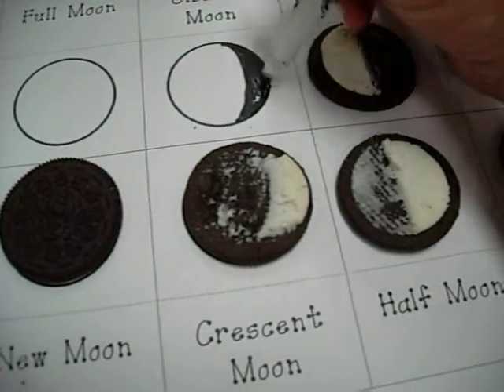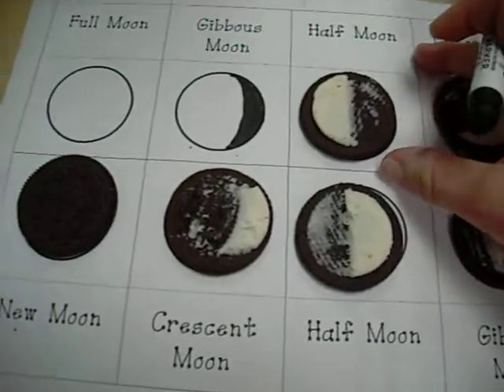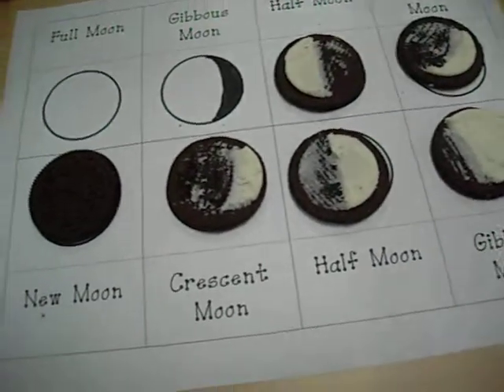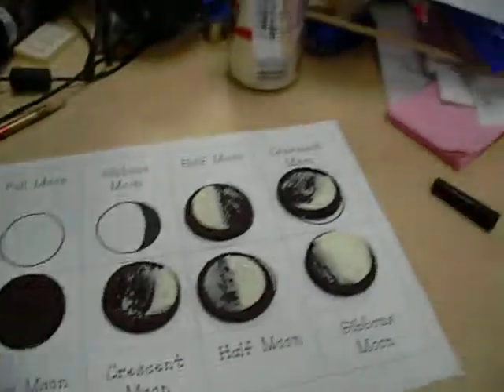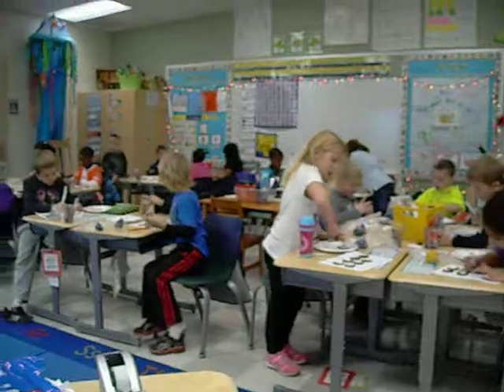These moon phase charts are going to go in our science journal. Go ahead, get out your black crayon, and begin making your phase chart.